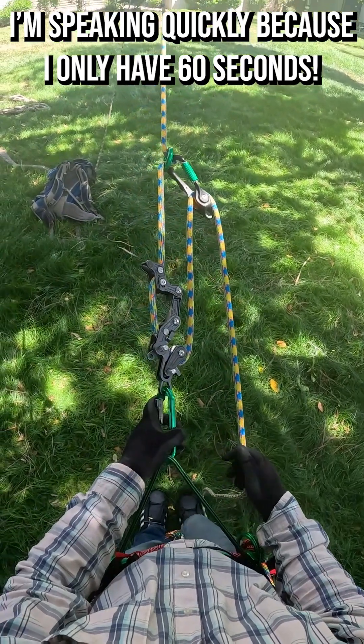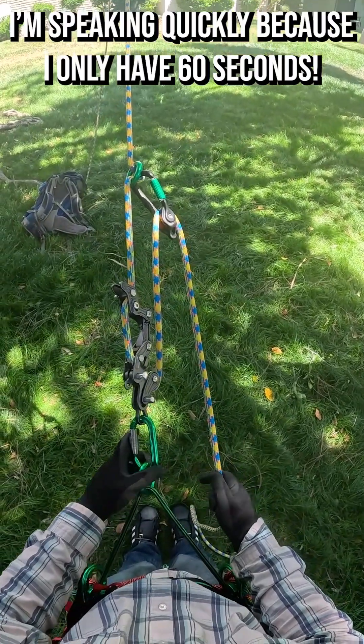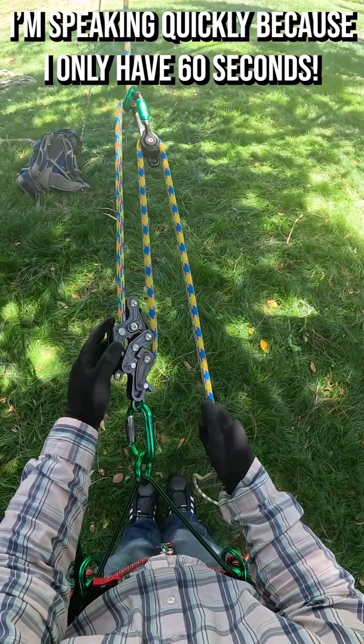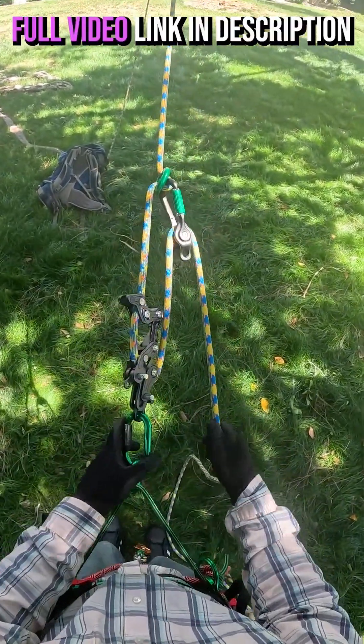The manufacturer of the Rope Runner Pro says that it cannot be used in a three-to-one configuration for mechanical advantage on a limb walk. That's because if a climber were to collapse their device and move across the limb, it could potentially stay collapsed, causing a climber to lose control and plummet to the ground. But I came up with a fix.